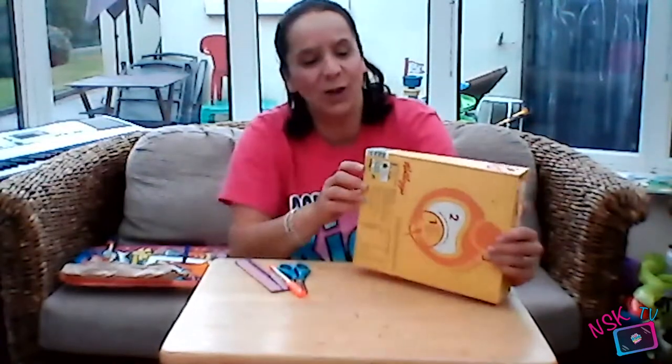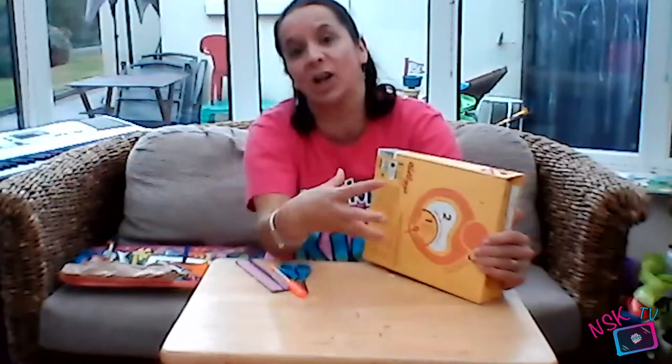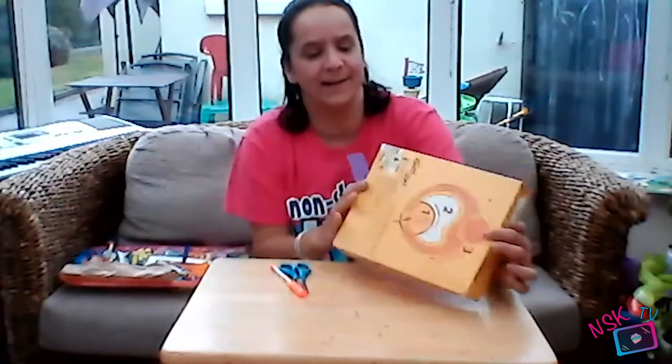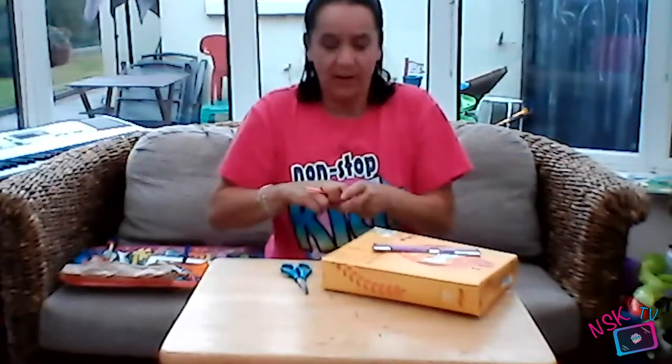First of all, go into your cupboard and see if you can find an empty cereal box. I've got one here and what you're going to do first is measure a perimeter around the sides and cut a hole in the middle.